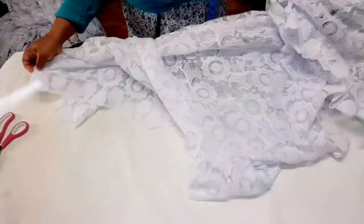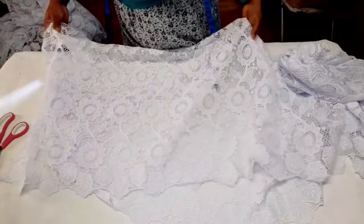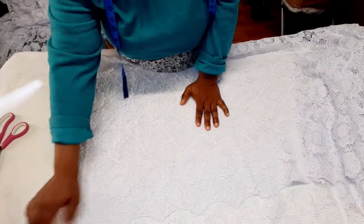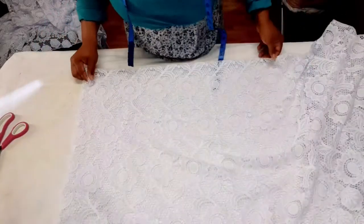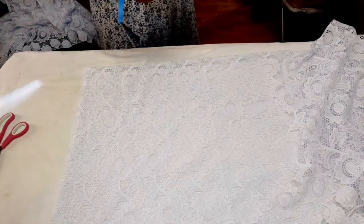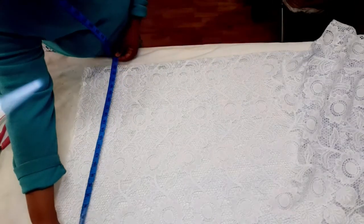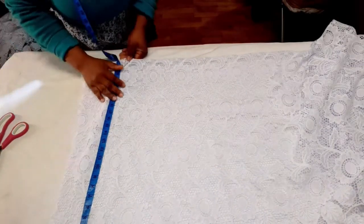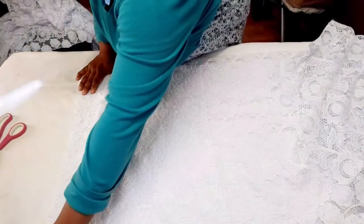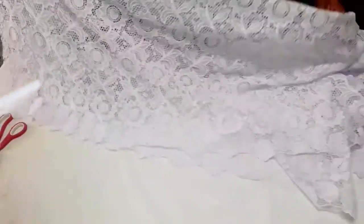For the buba, I'm going to fold my fabric into two. I'm going to measure the length — I normally work with 26 inches, but if it's more or shorter, adjust accordingly. This length is 25 inches so I'll leave it like so, then fold the fabric.